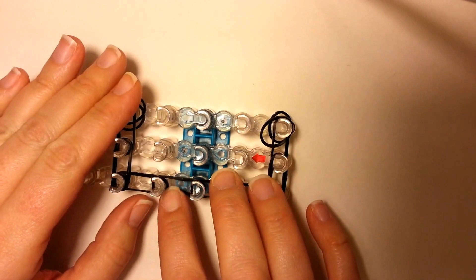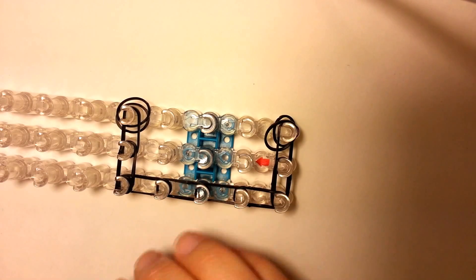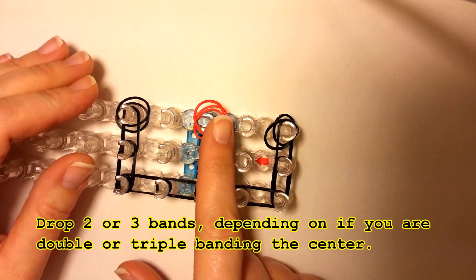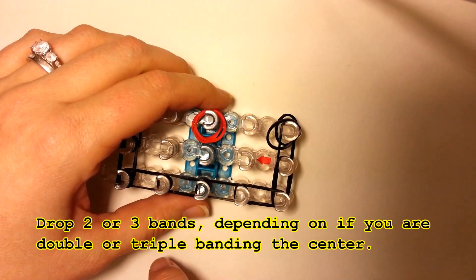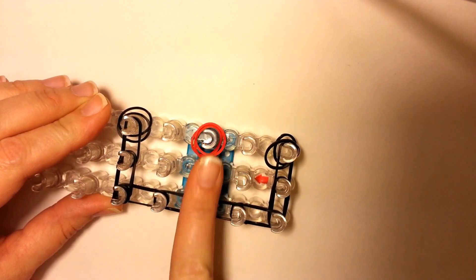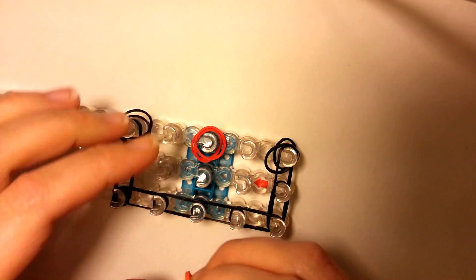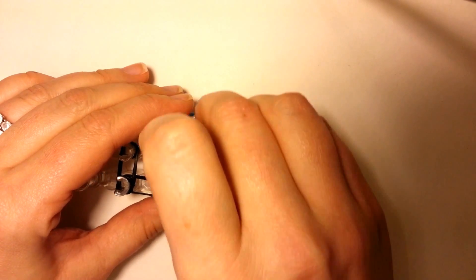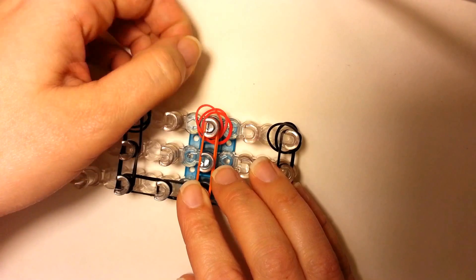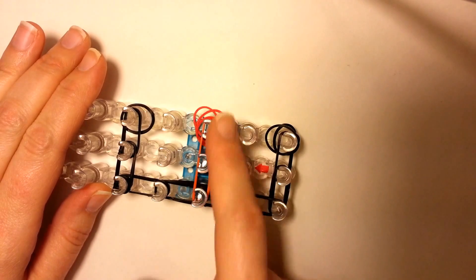Then you want to take your first color and we're just going to drop the bands right here. When we stretch these out, it's going to go this way. So you drop those here first, and then you're going to pick your other color that's going down. Set those on there. I am triple banding, but you can just double band if you want — just stay the same through your bracelet.